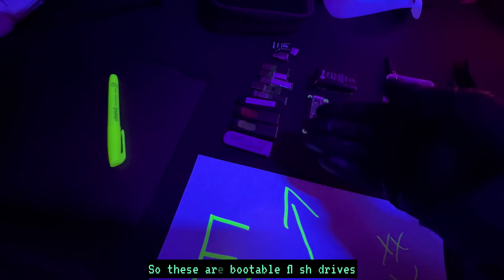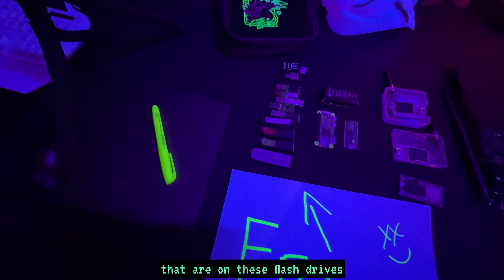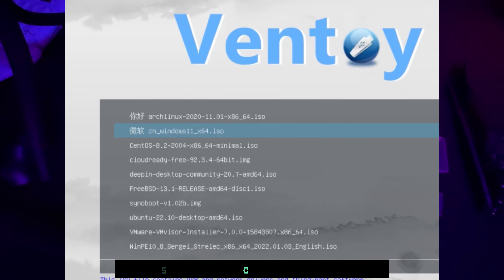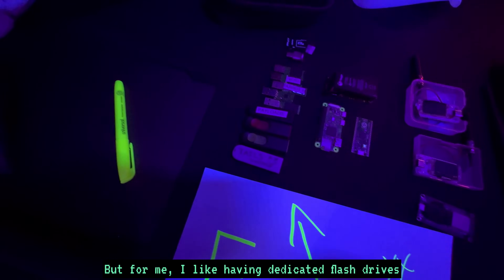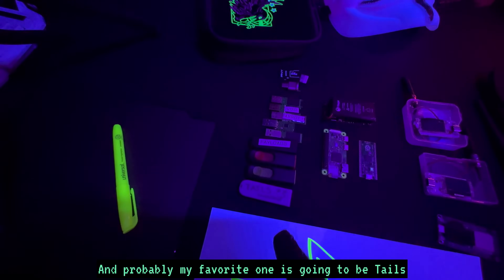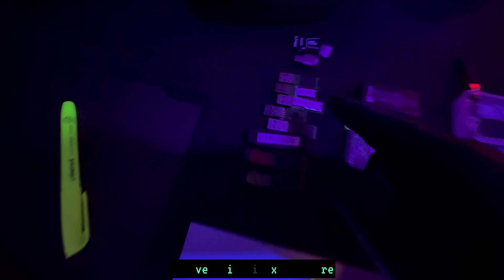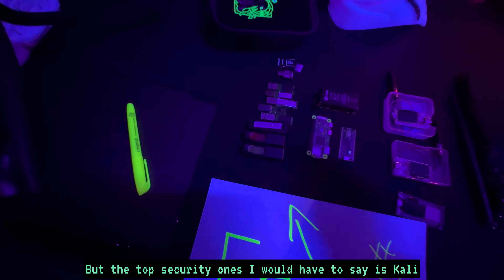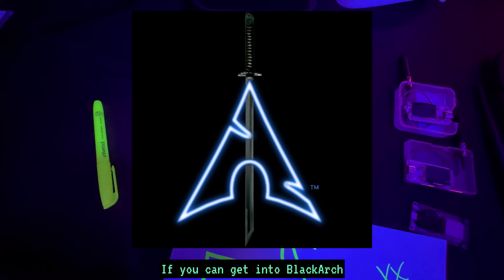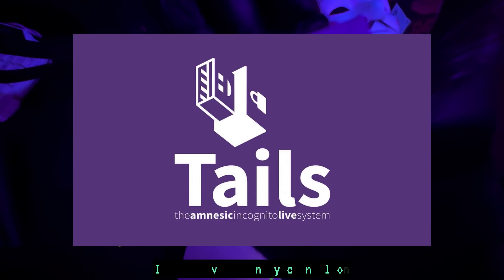Starting with the free ones — these are bootable flash drives. I have plenty of Linux OSes on these, and I've experimented with Ventoy, which is a bootable flash drive that holds multiple OSes. I prefer dedicated flash drives so I know exactly what I'm getting into. My favorite is Tails, but Kali Linux, Parrot OS, and Void Linux are all great. Top security ones are Kali and Parrot. Black Arch is really cool too.